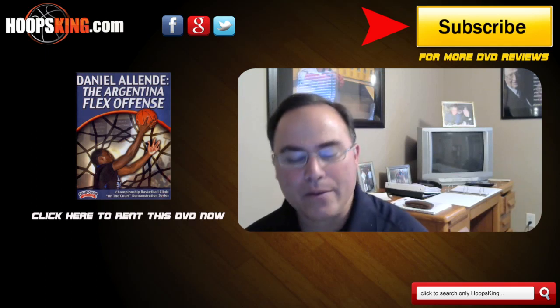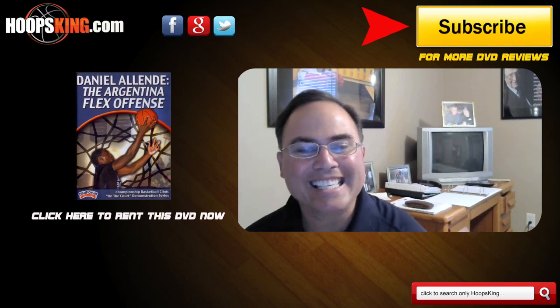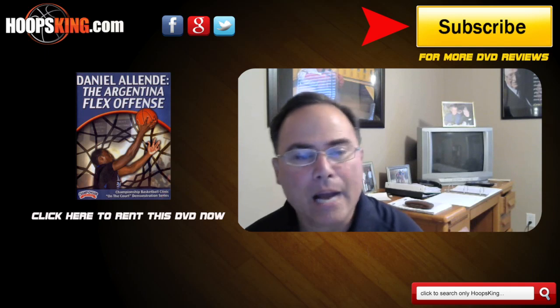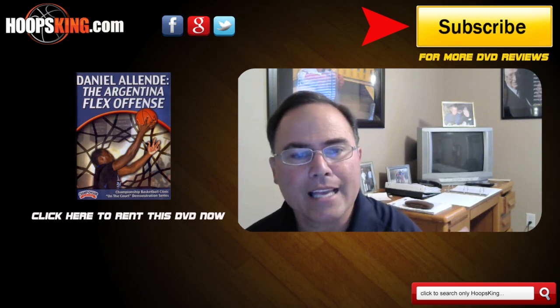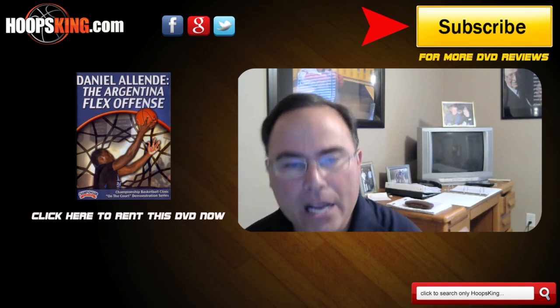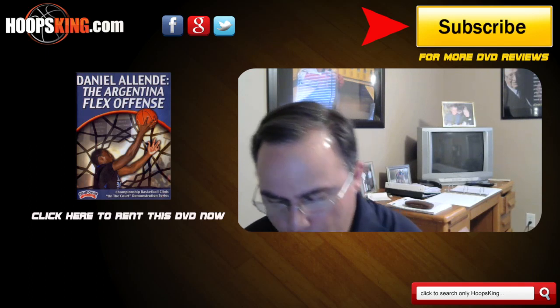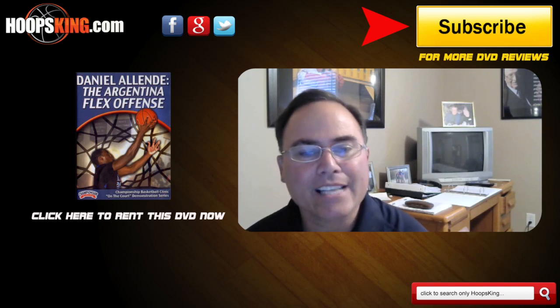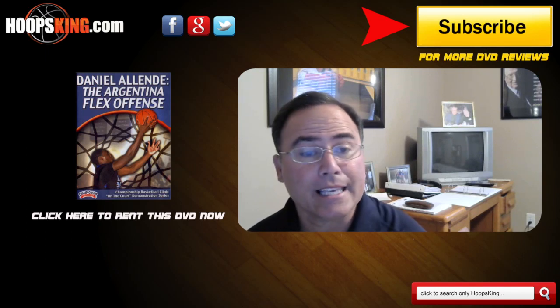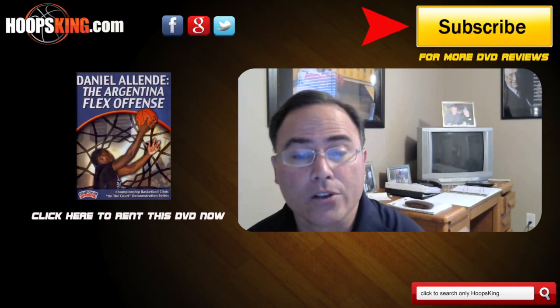Hello, my name is coach Kevin Furtado from HoopsKing.com. Today I'm going to review a DVD for you from coach Daniel Olente. He's the Argentine national coach for Olimpo Club Bahia Blanco out of Argentina. What he is going to discuss in the DVD is what he calls the Argentina Flex.